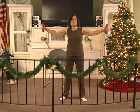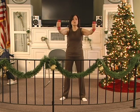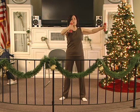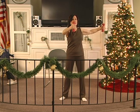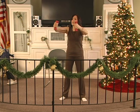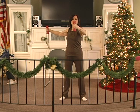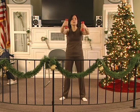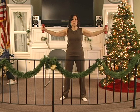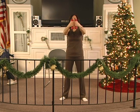Out, two, three, 4, 5, 6. Hold 2, 3, 4, 5, 6. In 2, 3, 4, 5 — two. Out 2, 3, 4, 5, 6. Hold 2, 3, 4, 5, 6. In 2, 3, 4, 5, 6. Out 2, 3, 4, 5, 6. Hold, two, three, four, five, six. In, two, three, four, five — three.